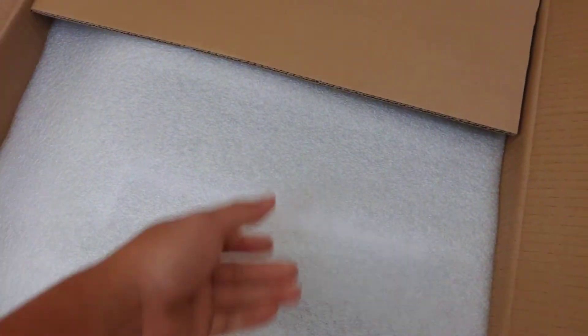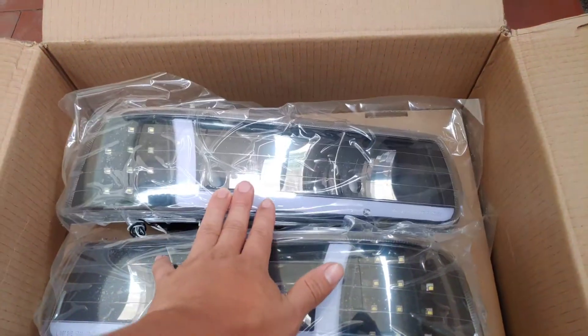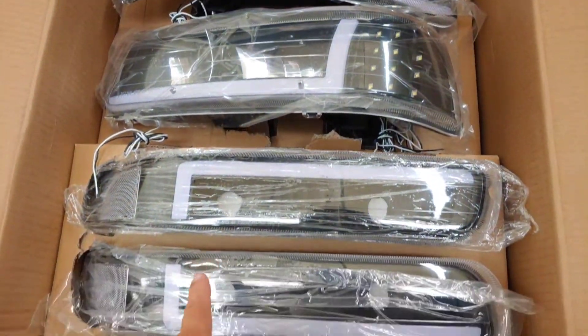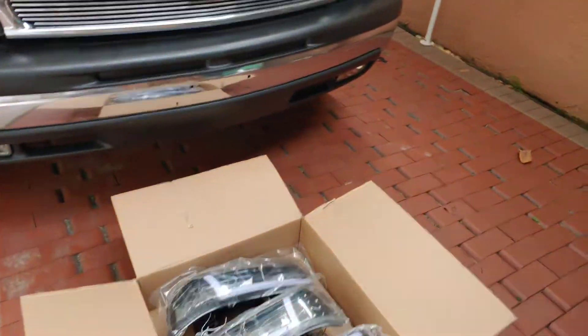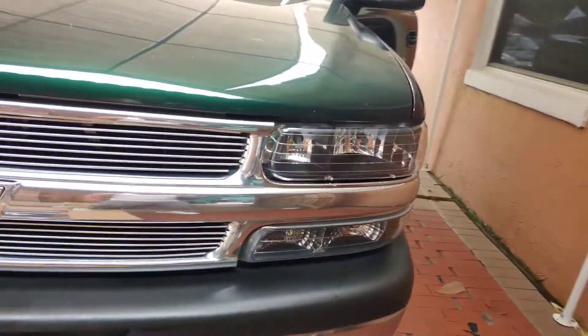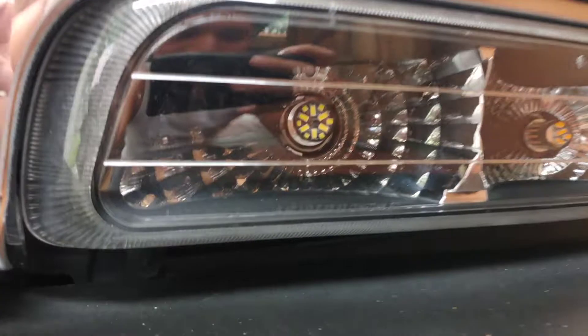Let's see what we got. I got me some new style DRL headlights for the Tahoe - as you can see, they're right here. I just wanted something that cost around 200 bucks but they look badass. Another reason I got them is because these headlights get humidity inside.